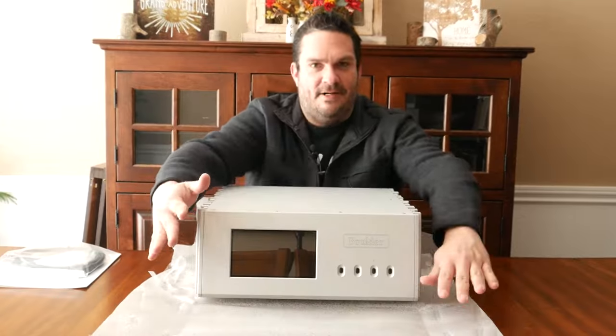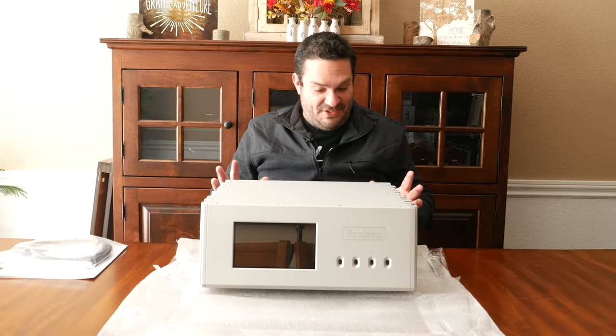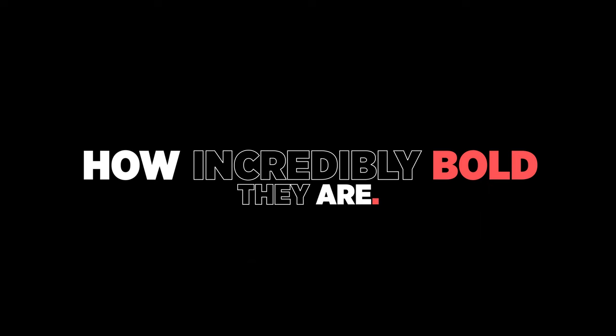The unboxing was actually quite exciting. Once I got it open, it was really an incredible experience to not only hold something of this kind of caliber, but just check out the aesthetics and the way it was designed — it was mind-blowing. That stood out to me about Boulder right off the bat — how incredibly bold they are. Being from Denver, it just made sense for me to work with Boulder. Boulder amplifiers is basically the Ferrari of home audio. So let's go ahead and get started.